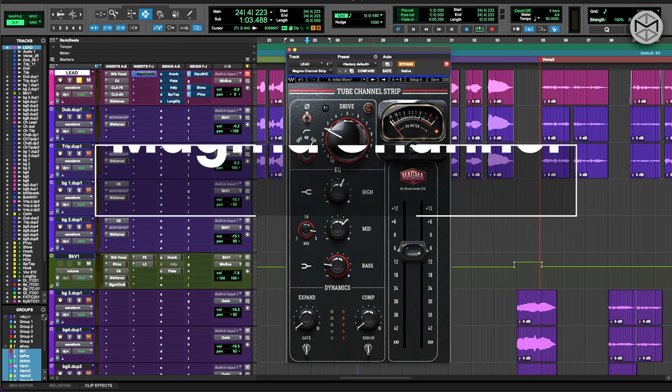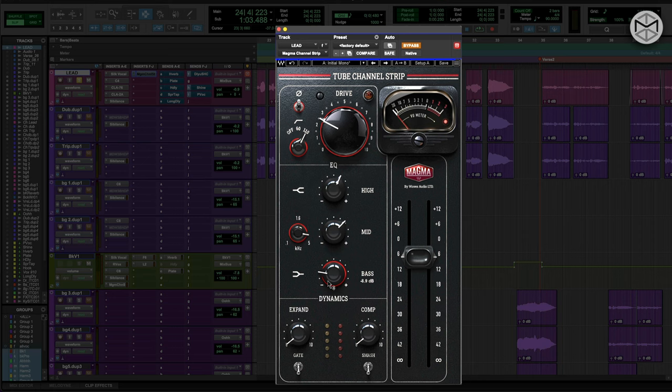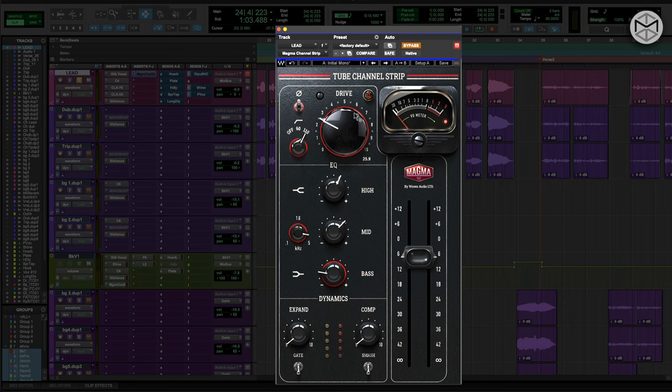Now for me, it's a point where I want to add a bit more coloration. On vocals, I've started using heavily the Magma tube channel strip. With only literally four knobs — I'm not using a lot of the compression at this point because I used a lot of compressors before. But these four knobs — the drive, highs, mids, and bass — allow me to craft the best sounding vocals. I love to add a bit of drive saturation to have the vocals stick out and to kind of hyper-accentuate the harmonics of the vocals.